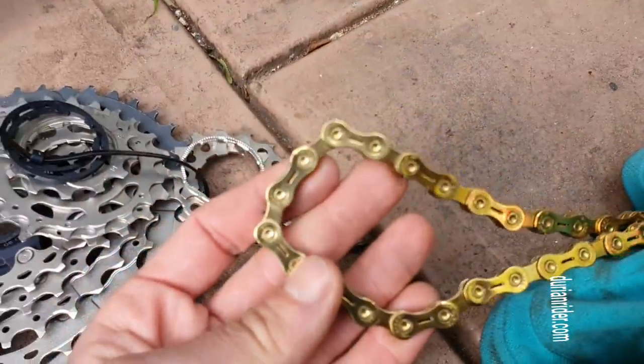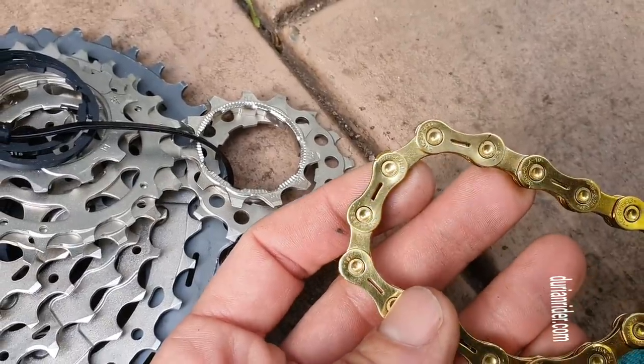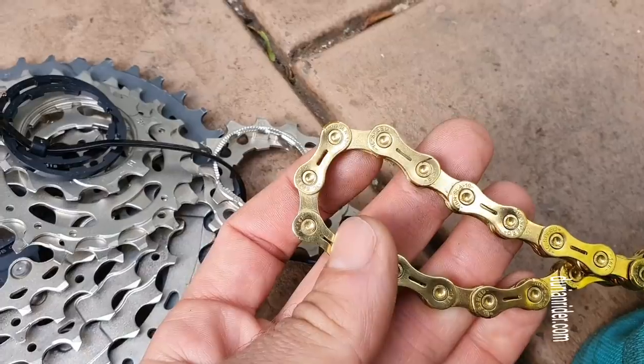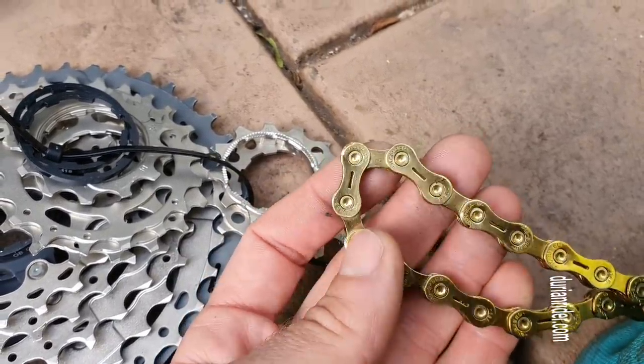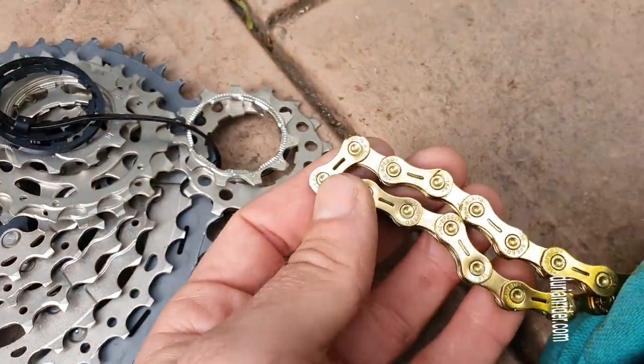This is another chain I've prepared — cleaned it. My videos are real-time, this is real stuff. This is a YBN chain. I'll be selling these soon on the website duringride.com. These are a great chain — hard-wearing and fast as well. SRAM chains are a bit slower, more resistance. These are a bit faster if you're going for every watt.